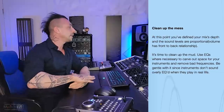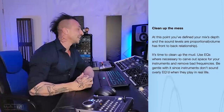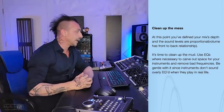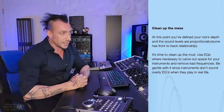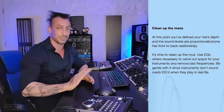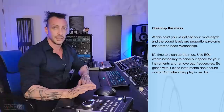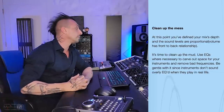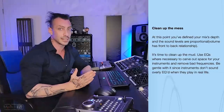Clean up the mess. Why is your mix a mess already? At this point, you've defined your mix's depth and the sound levels are proportional. So you create depth in your mix just by doing a rough mix and moving levels? I wish it was that easy. You unfortunately don't create depth — you didn't define your mix depth at all just by doing levels. You just did levels, which is literally what any assistant could do in five minutes. Rough mix, level and gain staging. It's time to clean up the mud. You're not starting at a good spot if you already have mud and you just did levels. Maybe pick better sounds in production.